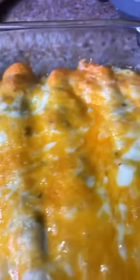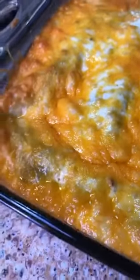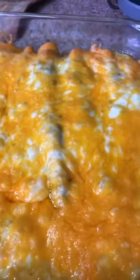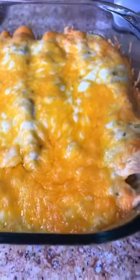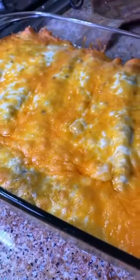I'm not going to do a taste test — I'll take a picture of them on my plate because they are way too hot. But there you go: your salsa verde chicken enchiladas, four ingredients, so easy, in the oven for 30 minutes until they're bubbly. Alright, so until my next video — happy eating!